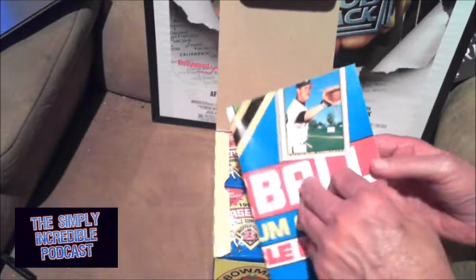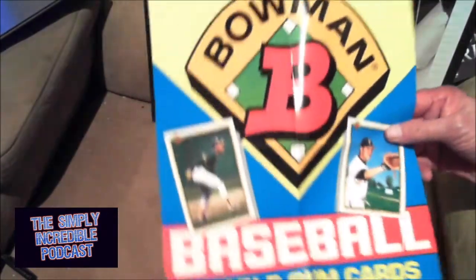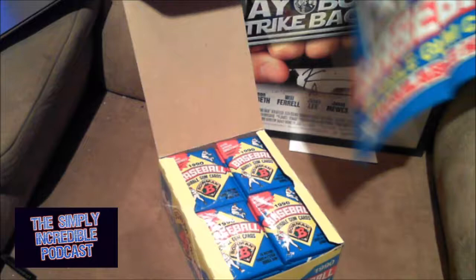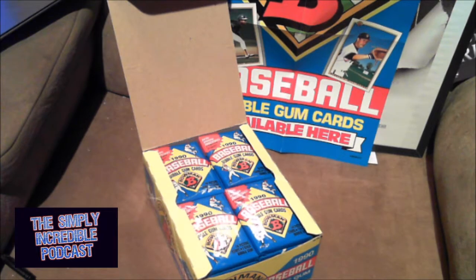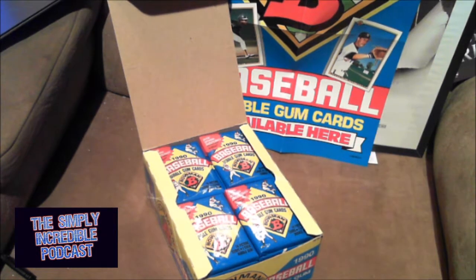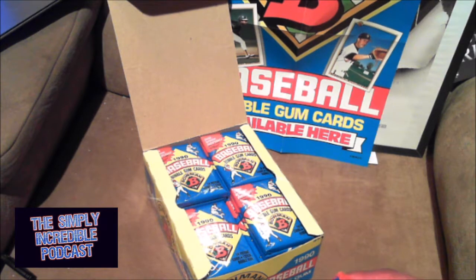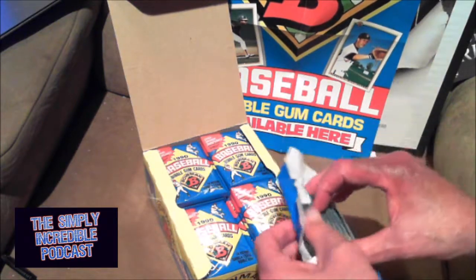Right off the bat it's got the original poster — Ricky Henderson and Will Clark. They came with these from way back in the day. I will say this: when these first came out, I actually did not get any of them because I really hated the 1989. Just the way they were bigger sized, I did not like them. So when these came out, I'm like, I'm not getting those. All these years later, first ones. 36 packs, the box was like $20, so not too bad.